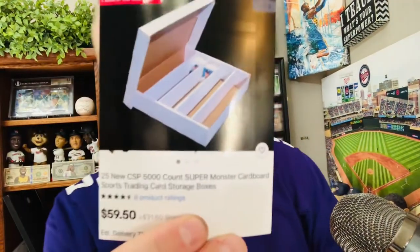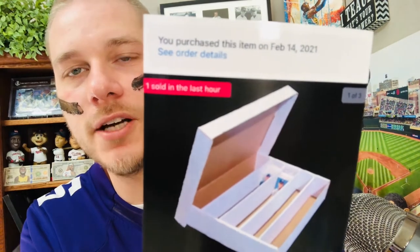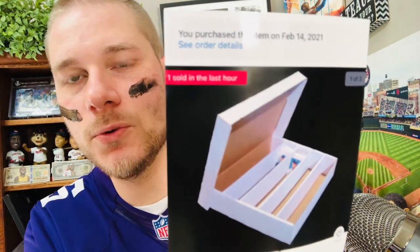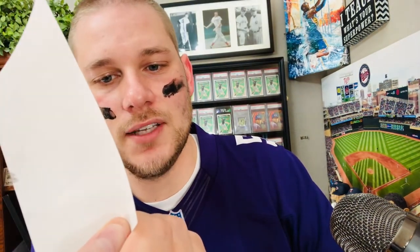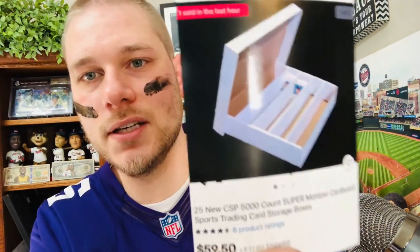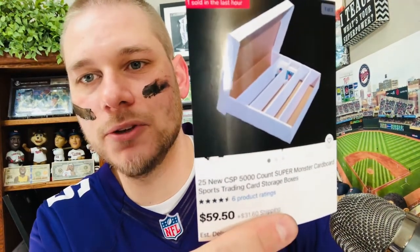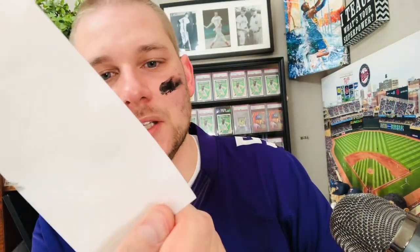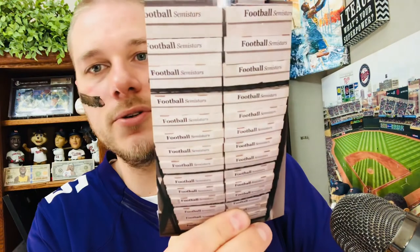As for the boxes I use — I purchased these on February 14th, 2021. The original cost was $59.50 plus $32 shipping, so about $90 for 25 boxes. At a retail store they might sell for five bucks each; I'm paying about $3.50 each. A couple of years ago you could get these for probably $50 total, so the price has definitely gone up, but you've got to keep the cards organized.